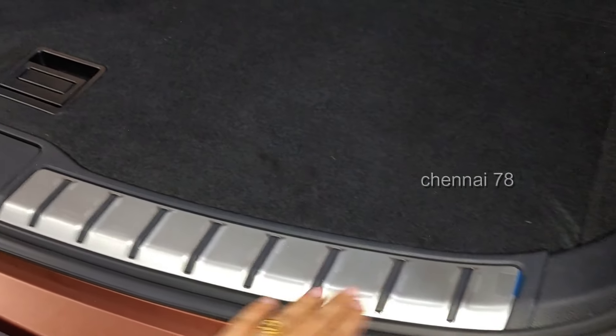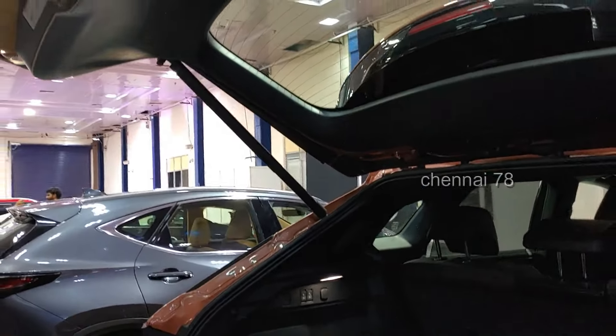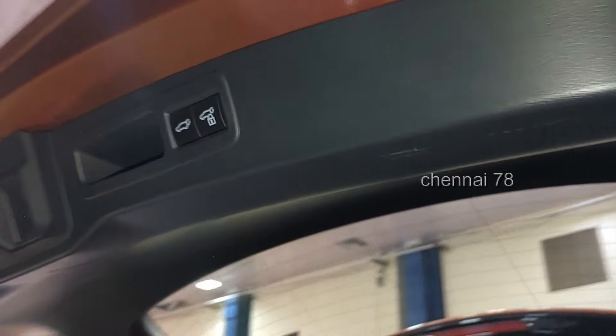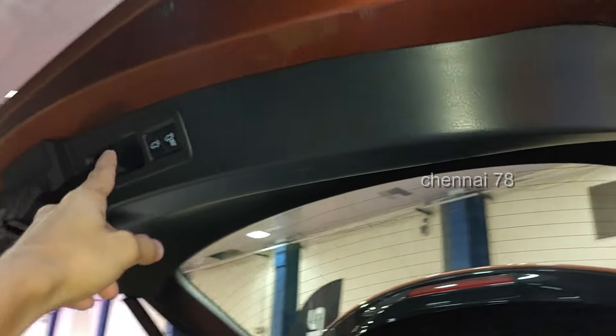There are aluminum accents on the boot floor. When you close the tailgate, there is a memory option. You can press and hold the button and close it with a warning alert.